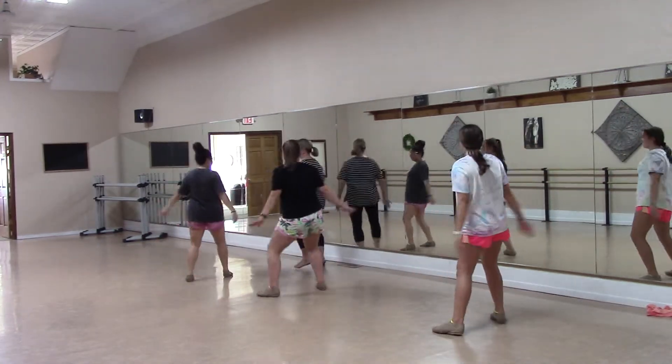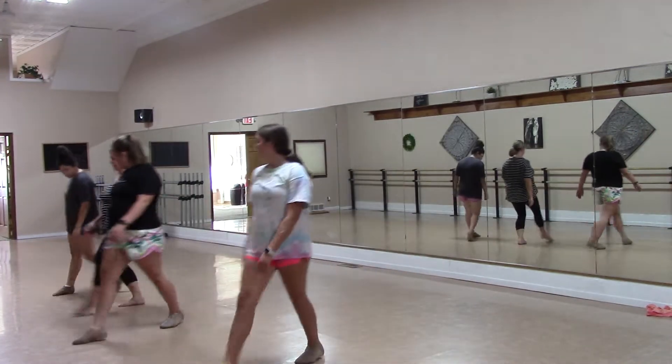And then you're going to lunge, and you're going to flick, and you're going to walk right, left, right, left.